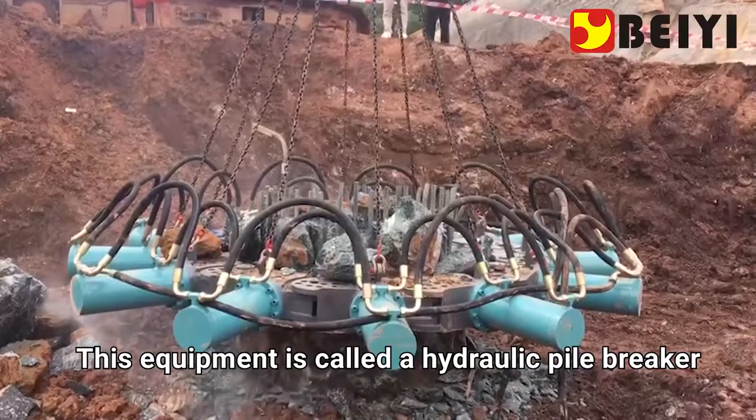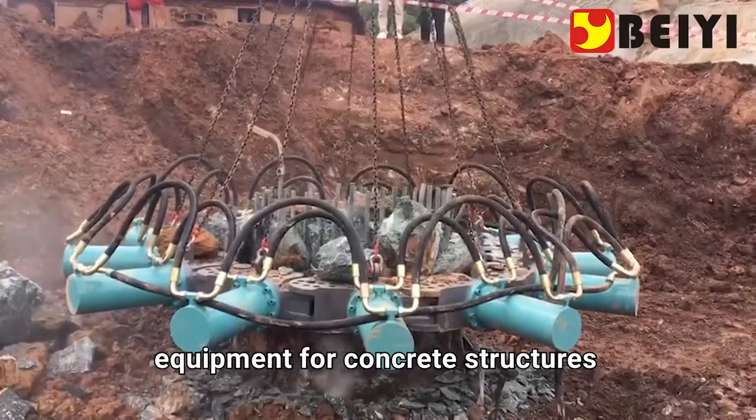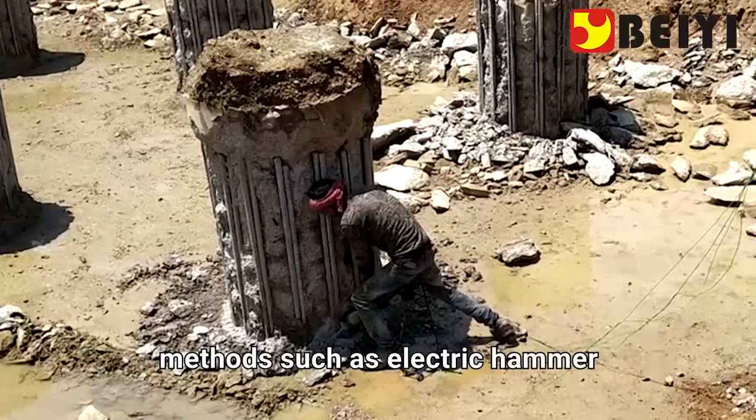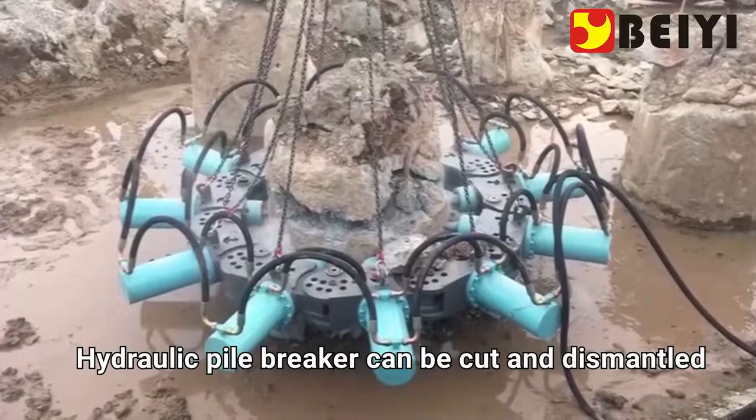This equipment is called a hydraulic pile breaker. It is a new type of demolition equipment for concrete structures. It can replace traditional pile head breaking methods such as electric hammer, air pick, or blasting.